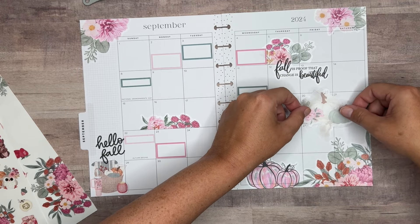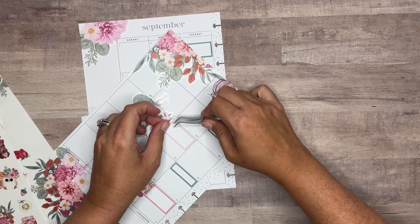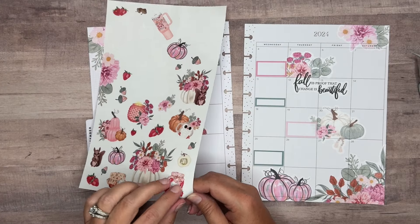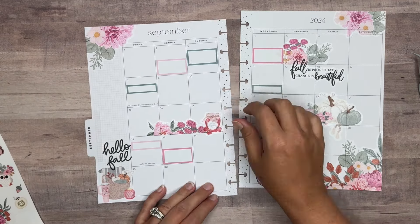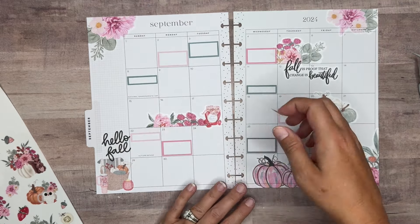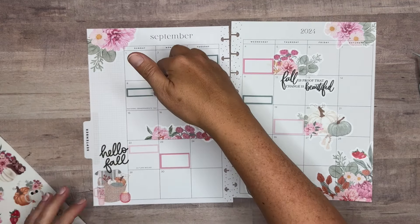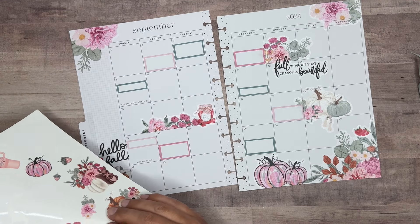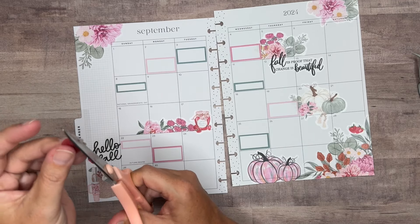Maybe we'll just put this right here and I'll layer it with this box. I'm going to add in the little strawberry preserves so we can add in some strawberries. Put it right there. And then now we can add in all these little strawberries around the spread — it just adds a little more color.